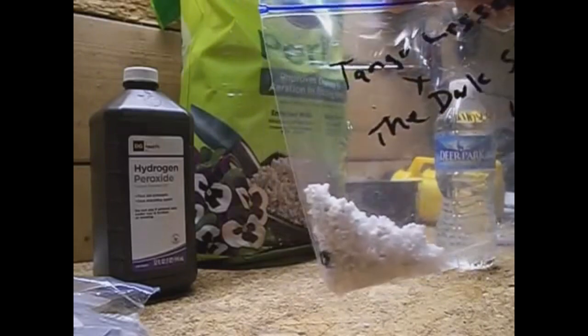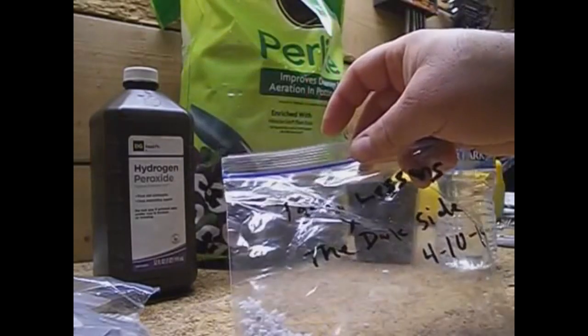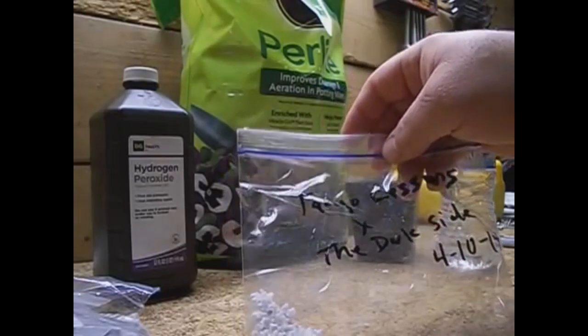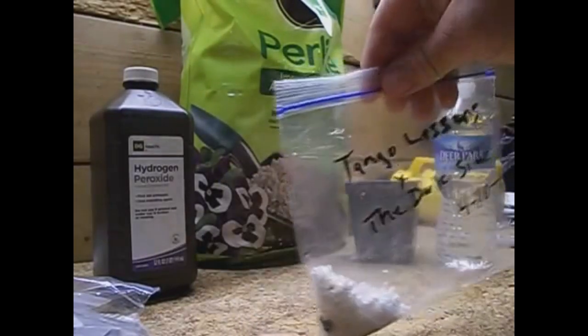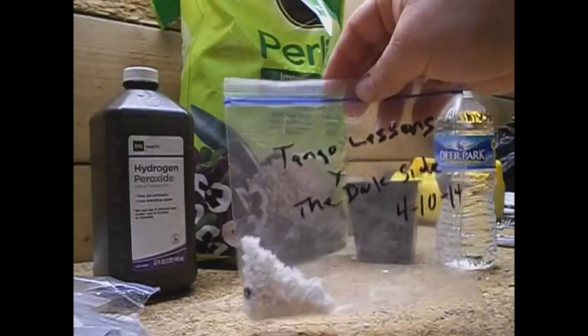You can just set it in the kitchen if it's light in there — filtered light, whatever. It doesn't need direct sunlight; they'll sprout anyways. As long as it's warm, you probably want to keep the temperature 70 degrees or above.